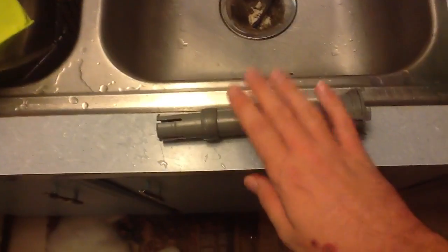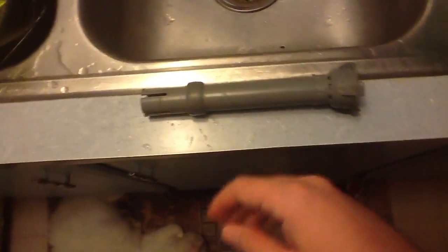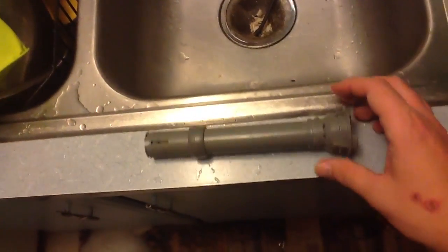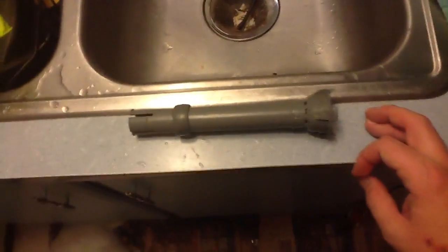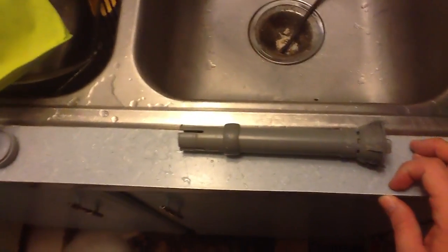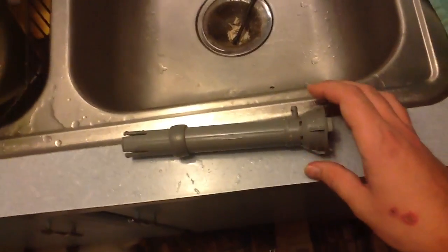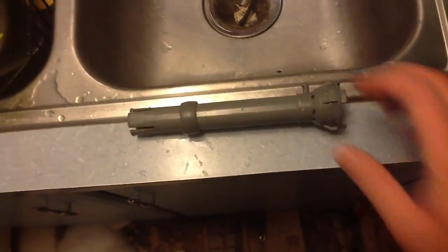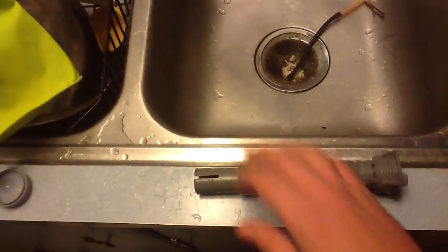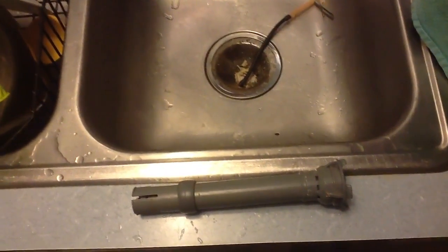These are very good valves. Once again, this is the Fluidmaster 400A — a very good valve that lasts just about forever, and it only costs a little bit more than the cheap junk ones. You can clean those out too, but I don't have one of those so I'm not going over that. I'll put this all back together and then show you what it looks like when it runs real nice.